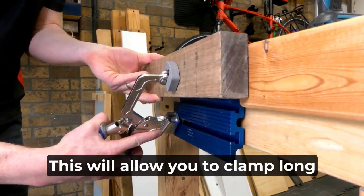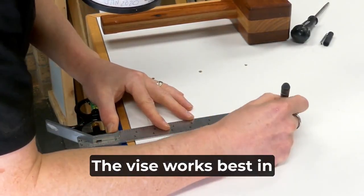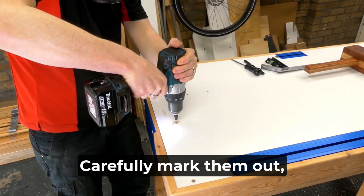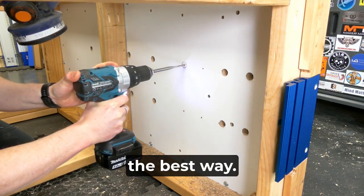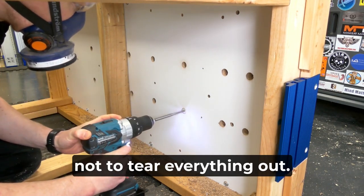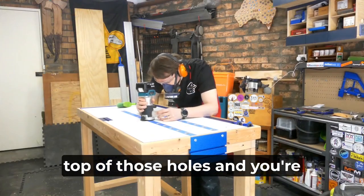This allows you to clamp long pieces supported by the full length of the bench. The vice works best in conjunction with some 19mm — three-quarter inch — dog holes. Carefully mark them out, drill some pilots, and then a forstner bit from the top is probably the best way. I only had a spade bit so I came from underneath so as not to tear everything out. A quick round-over on the top of those holes and you're pretty much done.